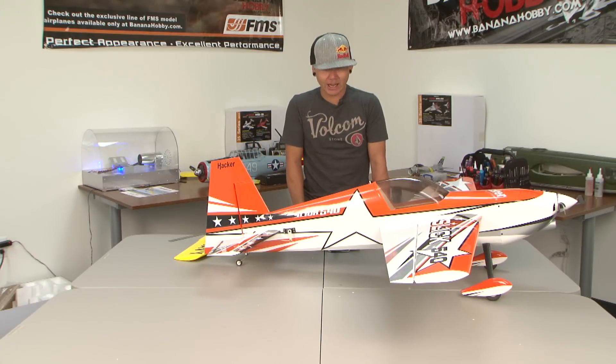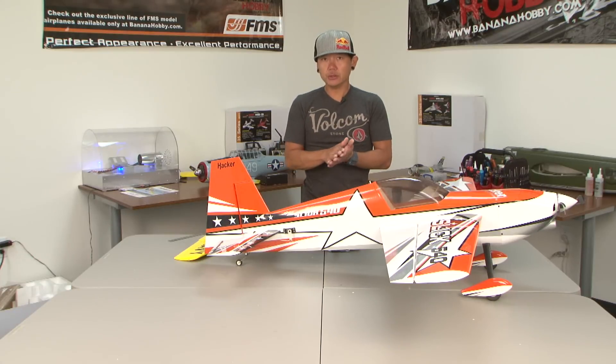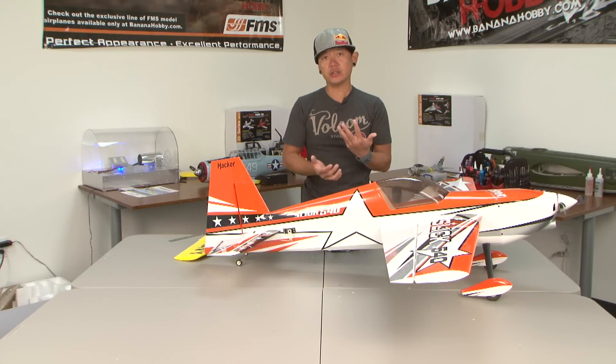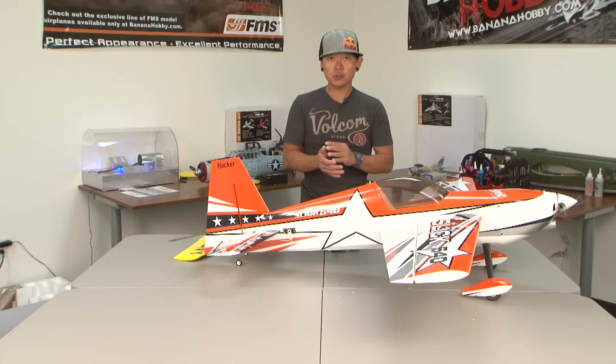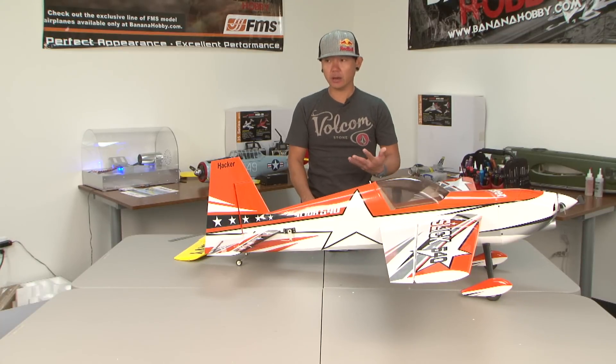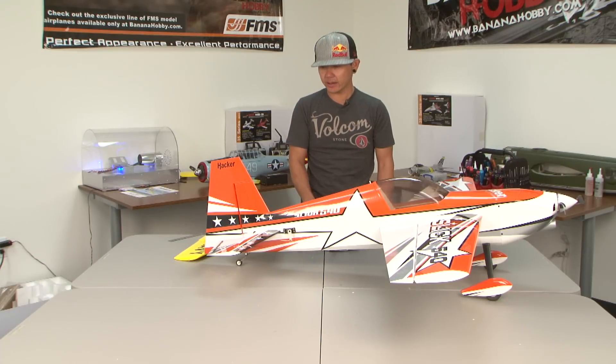Now if we're talking about EDF jets, that's a different nature. The point of today's Tuesday Tips is: don't use too much control surface throw on warbirds and on EDF jets, unless the jet has a thrust vectoring factor and you want to do flat spins or really tight tumbles and things like that.